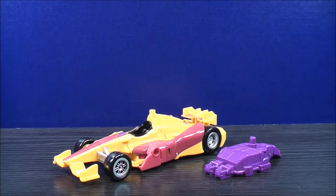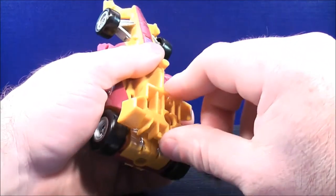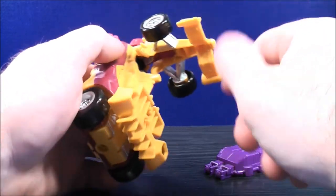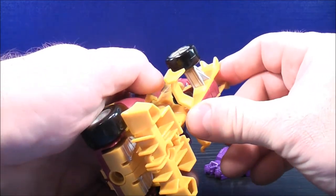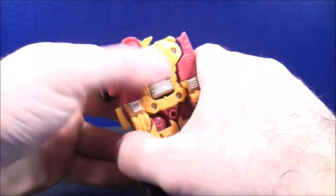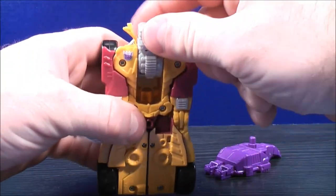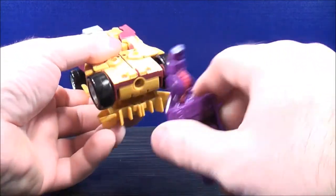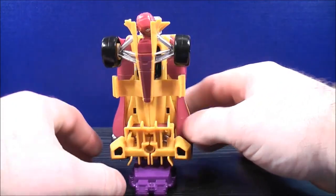To get to the limb mode, we'll go to the leg first. On the back of Dragstrip, lift this up. With the front end, un-peg this very carefully and rotate it all the way around. There's a peg and a peg hole underneath — peg those together. Push the head back all the way. Then bring this piece all the way up — it's a little tricky. Grab the foot, plug the peg into the peg hole, and there you have a leg.